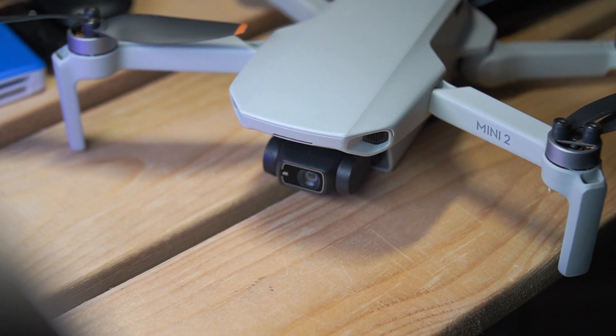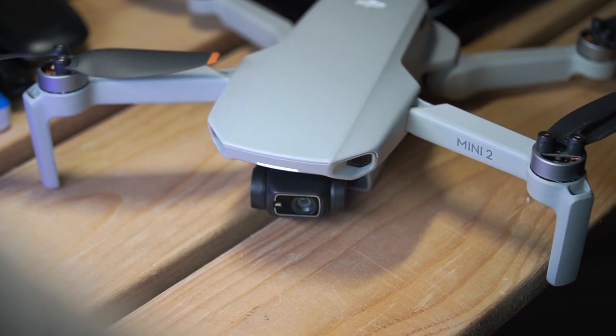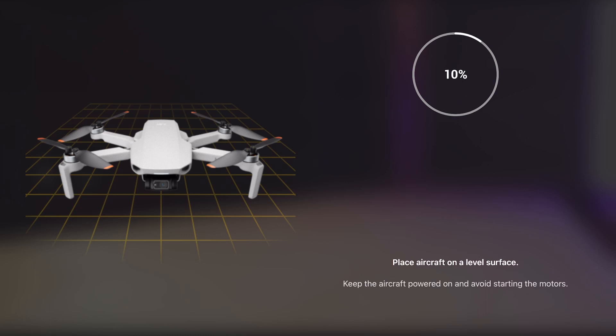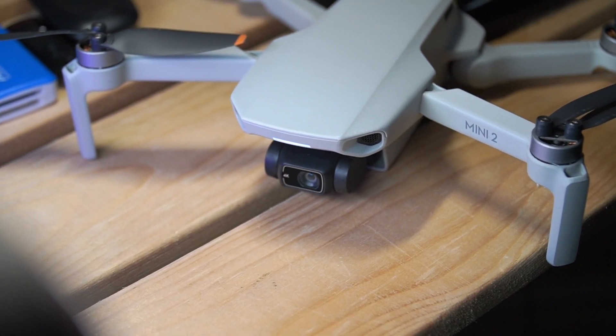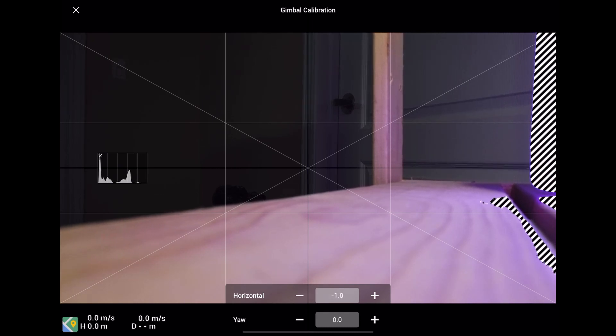After being in the air, the horizon of the gimbal is something I struggled with for a really long time. I always thought there was some problem with the drone itself, but I recently discovered a feature that automatically straightens your gimbal to the horizon. If it doesn't do it correctly, you can still manually adjust it. This was huge for me because I struggled so much to rotate the footage in the editing software.